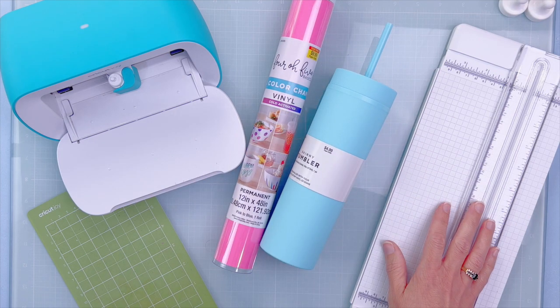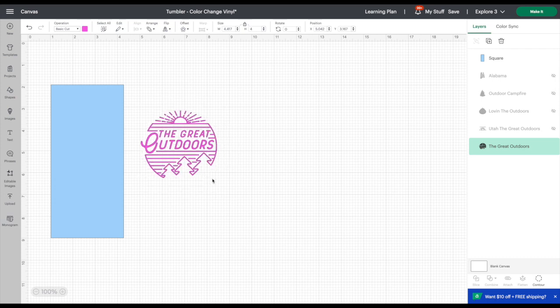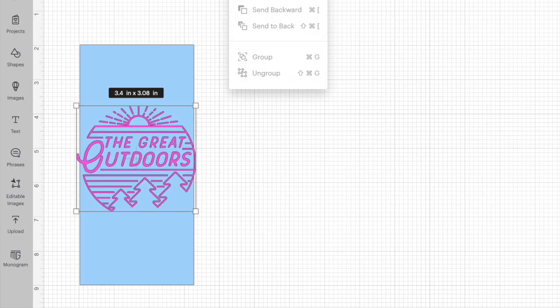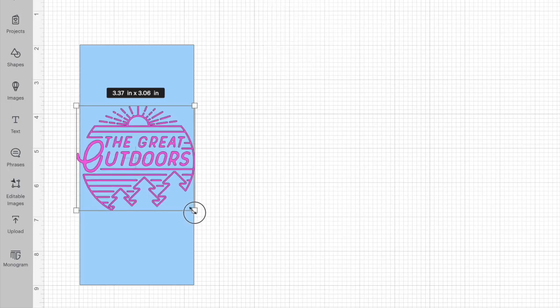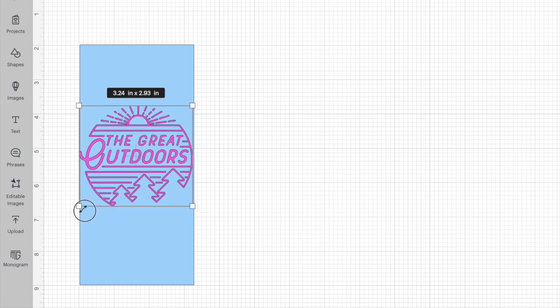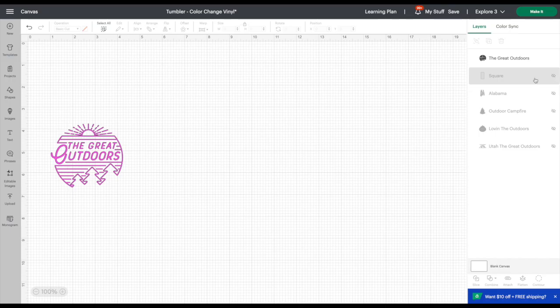Let's pop into Cricut Design Space and I'll show you what we're making. I really wanted a new insulated tumbler perfect for hiking and running, so I have grabbed this design called 'The Great Outdoors' — I love it, it's so cute. Before we got going, I measured the front of my tumbler and made this little template. I like to do this because it helps me know my area when I'm putting multiple design elements on.